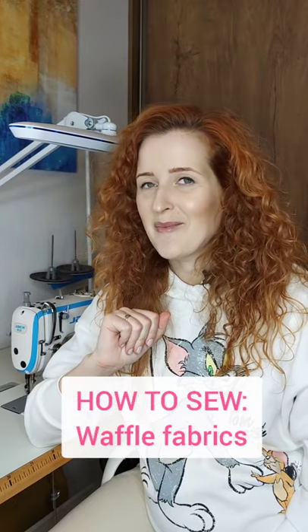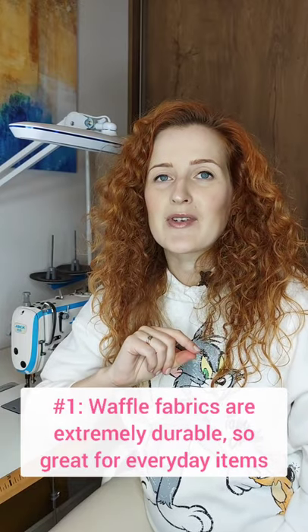Hi darlings, this is Sewing Julie and here are my tips on sewing waffle fabrics. Number one, waffle fabrics are extremely durable so you can use it on regularly used items such as robes and towels, and it will wear out beautifully.